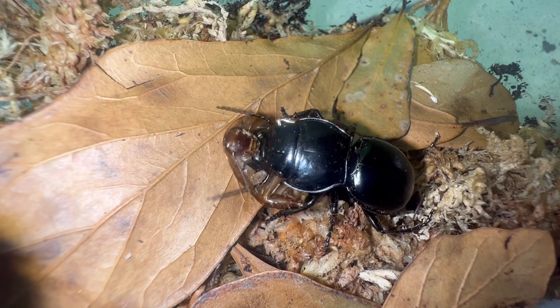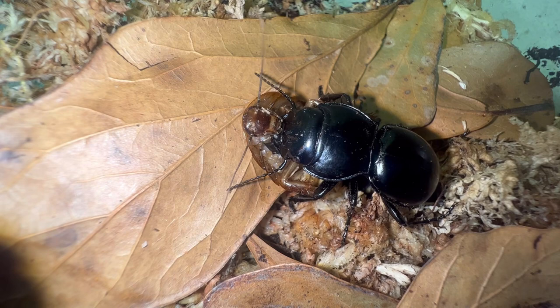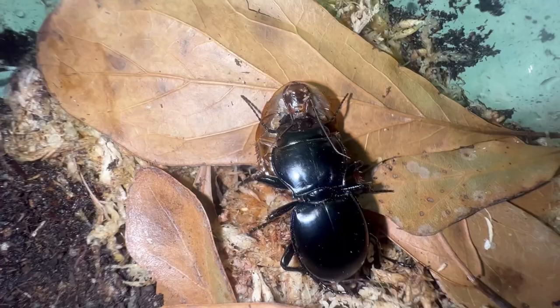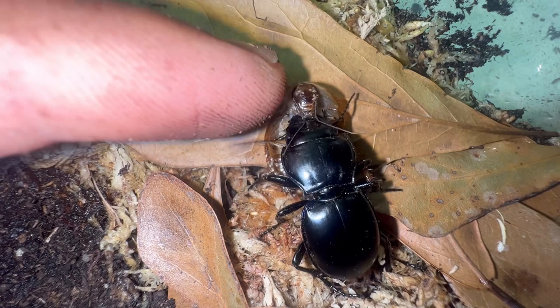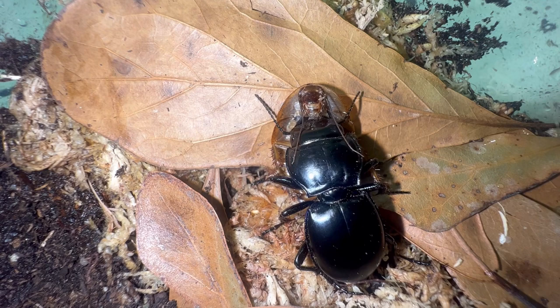They will pretty much kill and eat anything they can overpower. They know their limits — if something is way too big they will give up. Just give them something you know they can take down, such as a cockroach. After the warrior beetle finishes consuming its prey, there are usually bits and pieces remaining. Make sure you remove any leftover prey because it may cause mold if it sits in the enclosure.